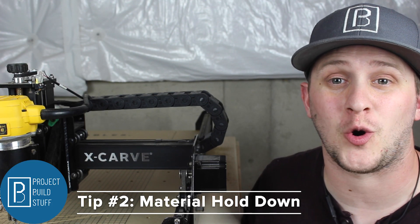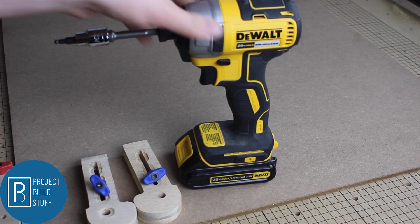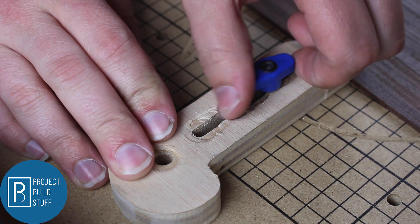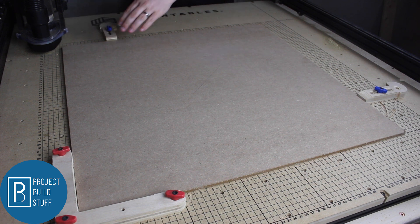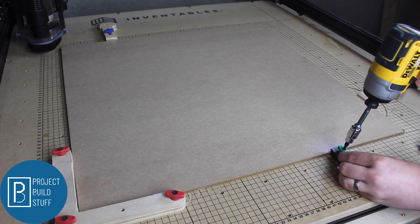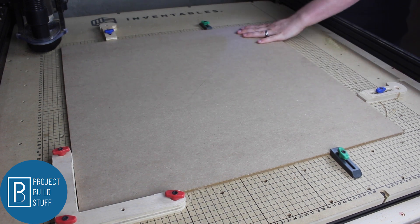Tip number two is all about how we're going to hold the material in place. Holding down most materials only requires a few tools: a couple of cam clamps, an impact driver, and most importantly a number four hex bit. Why struggle when you can do it the easy way? With a large board you can still have some wobble — that's where waste board clamps come in. And just like that we're clamped and ready to go.